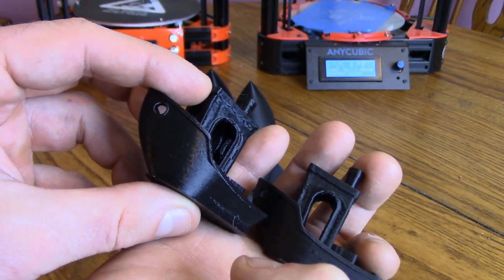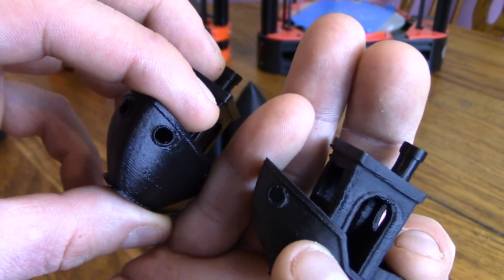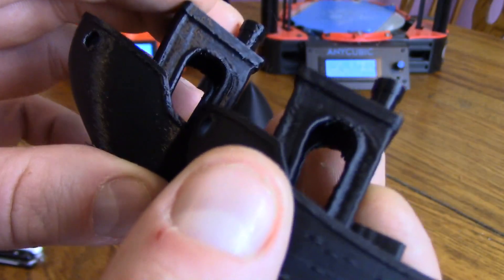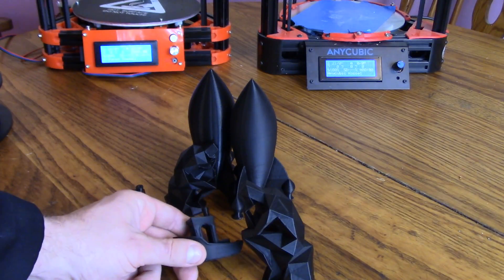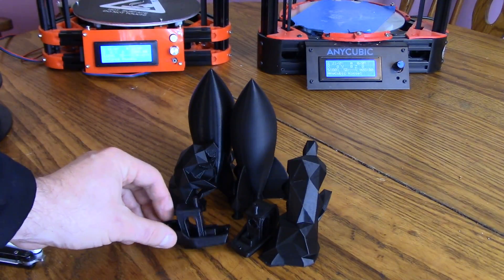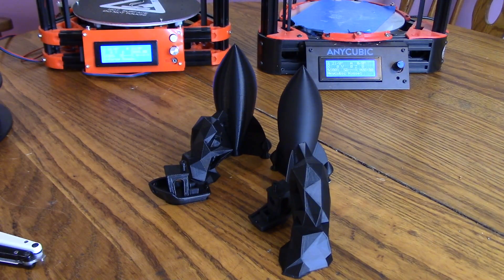Now last let's look at these Benchys — Benchy is a very common benchmark print. On the AnyCubic we got more of a matte finish and on the FL Sun more of a glossy finish. I can say it definitely came out slightly better on the FL Sun — it printed the circles better, you can just see it. Both are pretty similar but I think it printed that door nicer too. I wouldn't really say one prints better than the other but they definitely print different. I'll call print quality a tie — it's kind of a personal opinion on which style you like better.